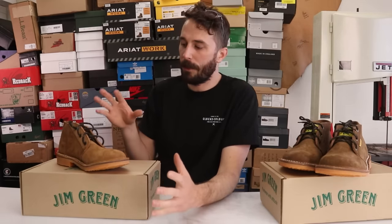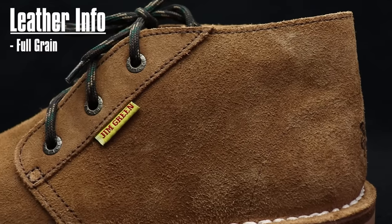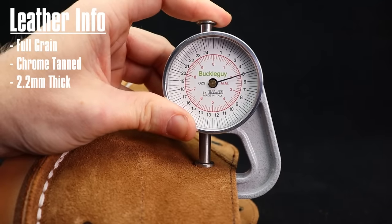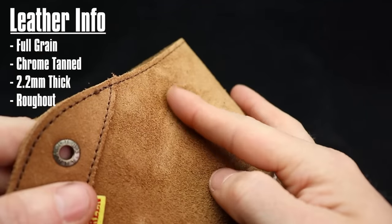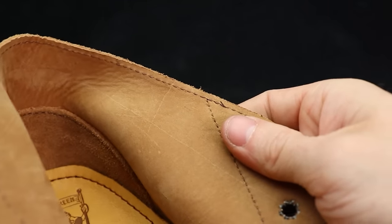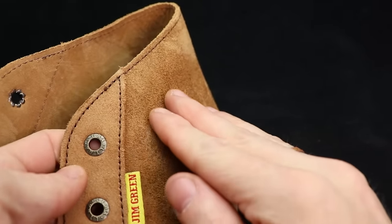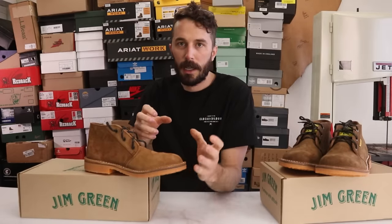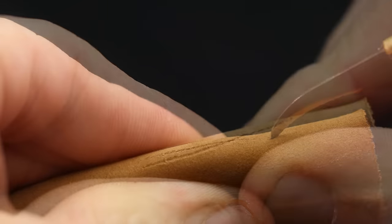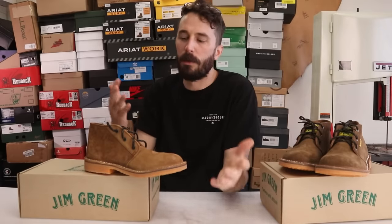Before we cut the boot in half, let's start with the leather. This is a full-grain chrome tan leather, 2.2 millimeters thick, and it's a rough-out leather — the soft grain pattern is flipped to the inside so the fuzzy flesh side faces out. That flesh side is more abrasion resistant; if you cut it, the knife moves around the fibers rather than splitting them open, so it holds up well.